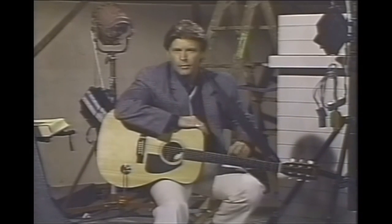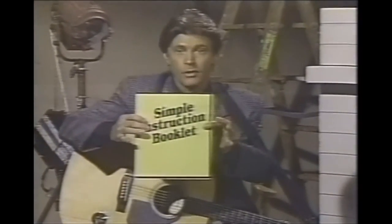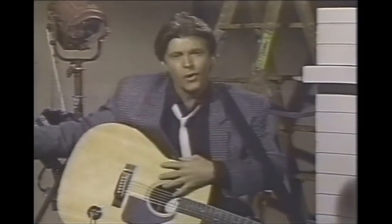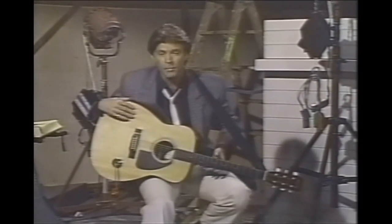Each guitar comes complete with its own strap, carrying case, and simple instruction booklet. So order yours today. It's fun, educational, and a great way to make friends.